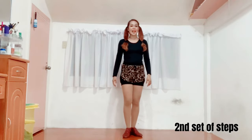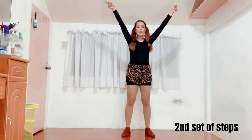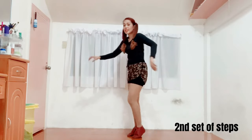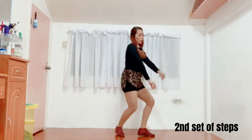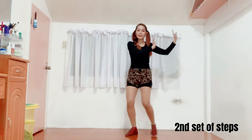And one, two, up. One, two, up. And one, two, three, four. And one, two, up. One, two, up. And one, two. One, two.